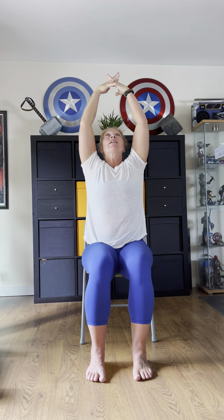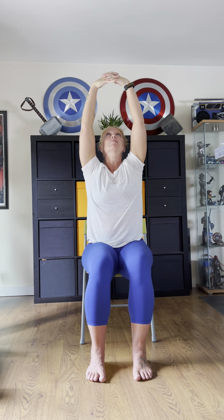Chin to chest. We're going to add on — inhale, lift our arms up, interlace those fingers, round your spine, tuck your chin, exhale, and then inhale. Then the hands come back down to the thighs.